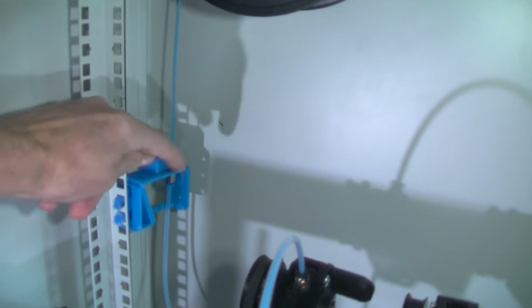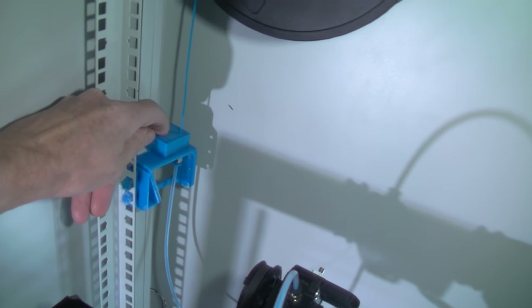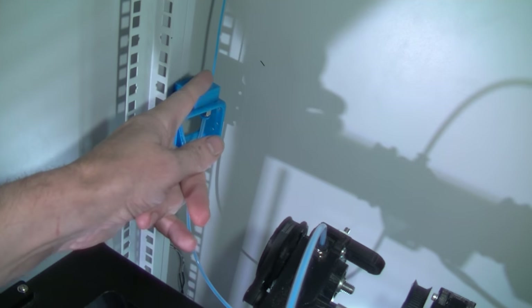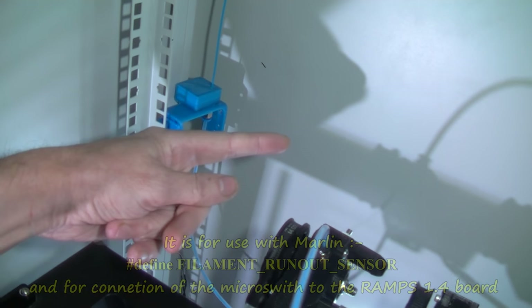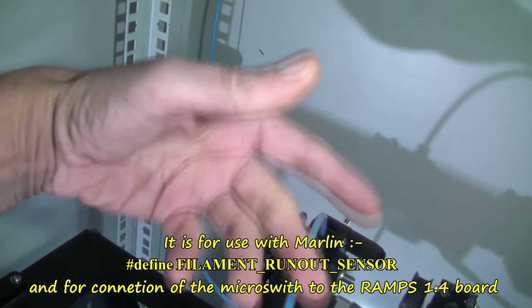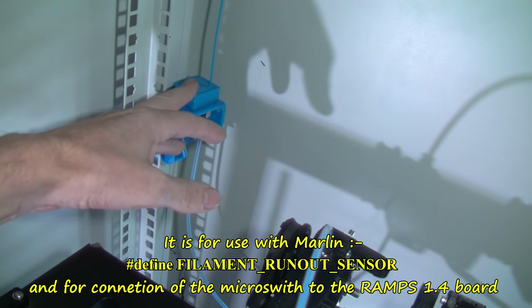There's a micro switch in there — just a pretty standard small micro switch. The filament rests against the lever arm of that micro switch. If the filament breaks, the lever arm moves — just like this way — triggers the RAMPS, and that will pause the print basically. And then you can recover after that.